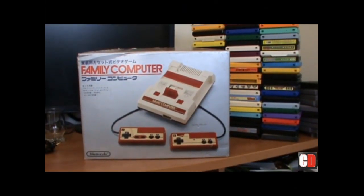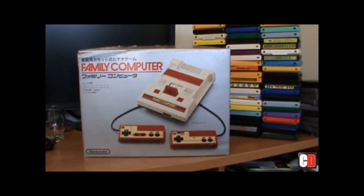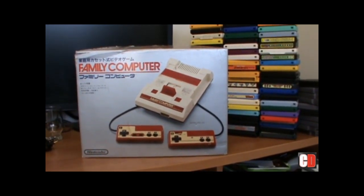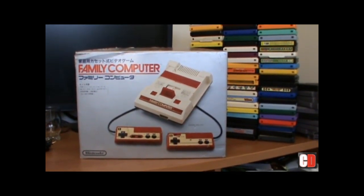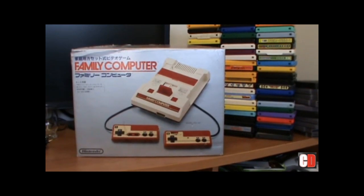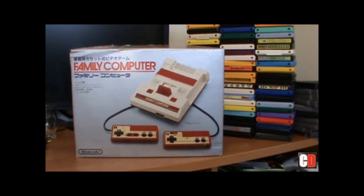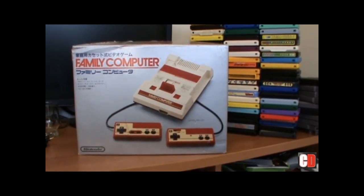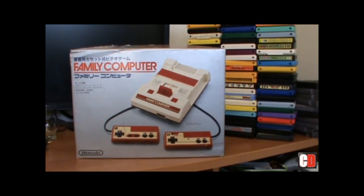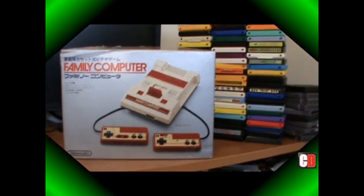The Family Computer in Japan - or Famicom for short - basically tried to instill the name 'computer' as opposed to 'video game system' to lure the market back again. As I said earlier, the market was a little bit apprehensive with video games, so they called it the Family Computer. This is practically the same as your Nintendo NES system - it's just the Japanese counterpart, as opposed to our dull grey box-o-fun.